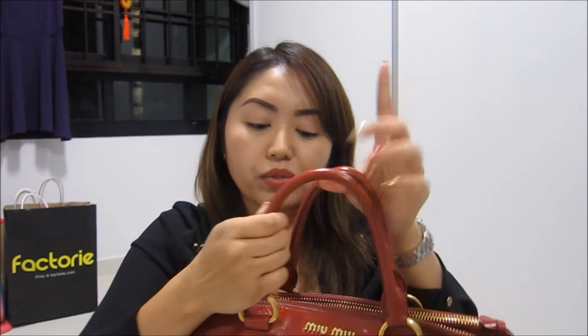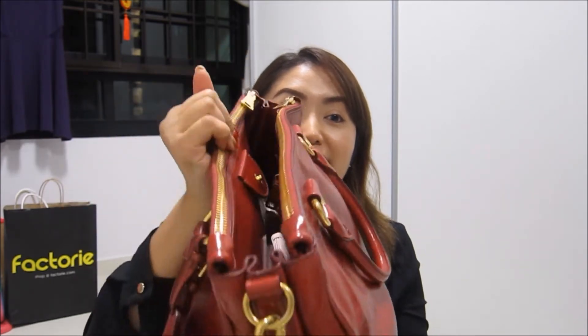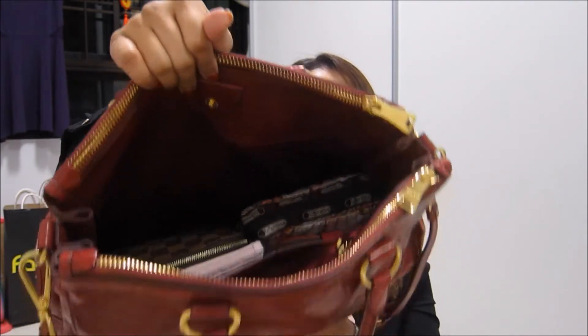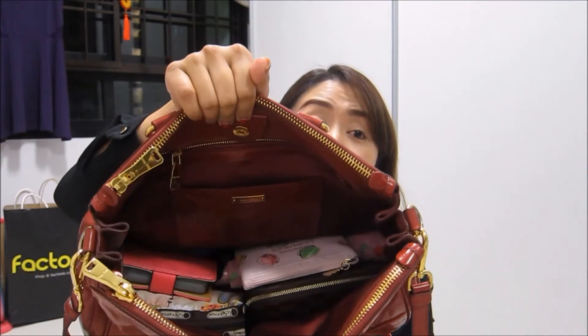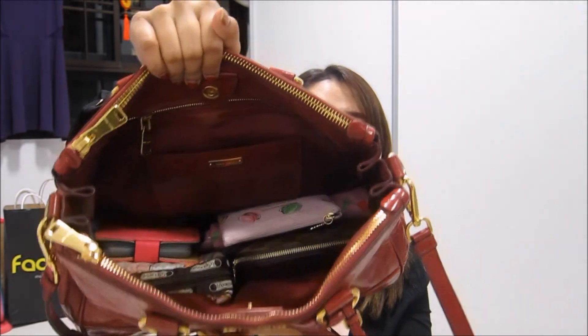I also love the versatility — I can hold it by the handle in the crook of my arm, or if the bag gets too heavy I can use the shoulder strap or wear it as a crossbody. Another big pro is the many compartments: three large and two smaller ones. This is really a huge bag — I can put folders, files, and A4 documents inside and it's still very spacious.